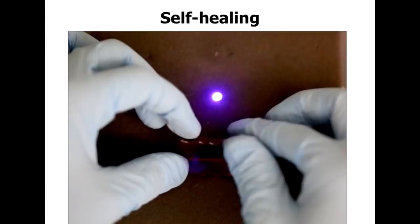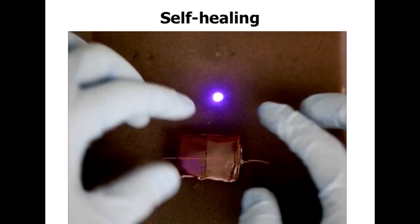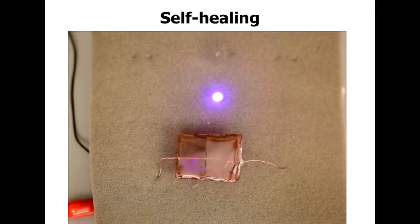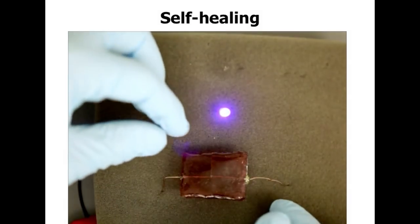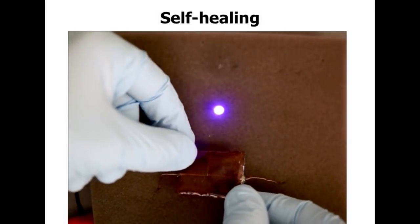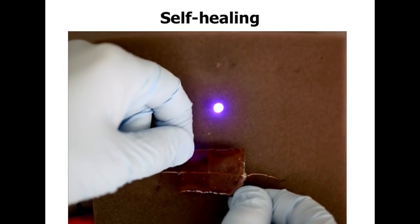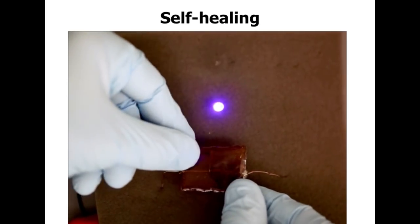There's also an aspect to this work which enables mechanical healing. This uses a polymer developed by a group in France in 2008, and it uses hydrogen bonds to hold together this material. If you wait about 10 minutes at room temperature — you don't have to do anything — those bonds will reform such that when you pull on it again, it retains its original mechanical modulus and mechanical properties. So it's self-healing both mechanically and electrically. You can think about this as a mechanism for durability, but also as a way to rewire things on the fly using nothing more than scissors.